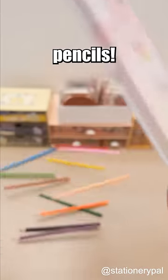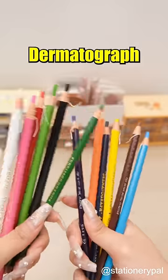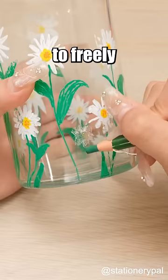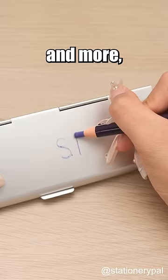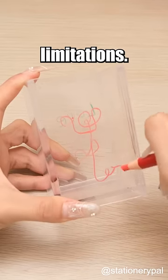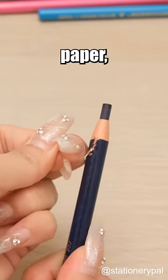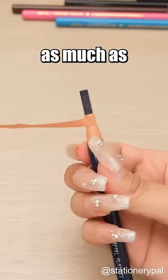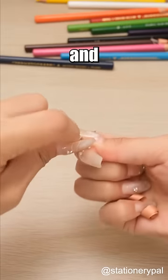Ditch those ordinary colored pencils. Consider the Uniball Dermatograph 7600 colored pencil. Its special lead allows you to freely draw on glass, metal, plastic, and more without material limitations. Since the shaft is made of paper, you can feed out the lead without a pencil sharpener, and you can tear off as much as you need, making it both clean and convenient.